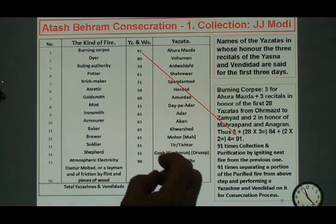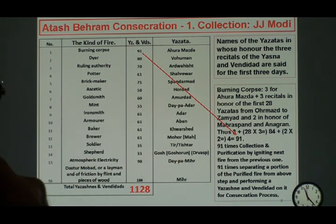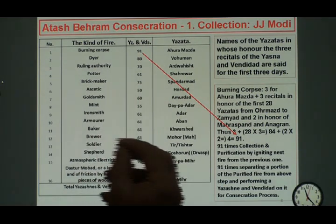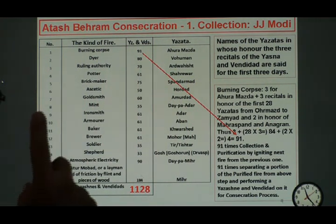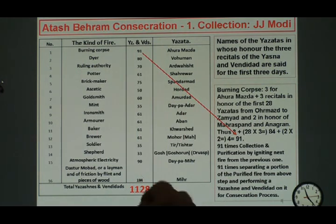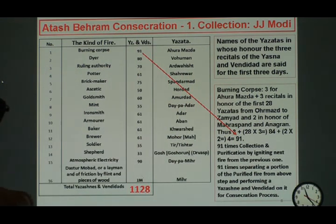You start three times for the Yazata whose honor we are doing it, so it is Ahura Mazda. Three times we pray for Ahura Mazda. Then you pray three times for all the 28 Yazatas from Ahura Mazda all the way to Zamyad, and then two times for Mares Van Aneeran, and that makes it 91 times again.